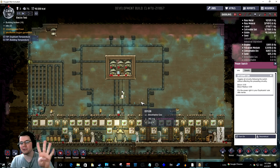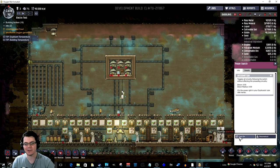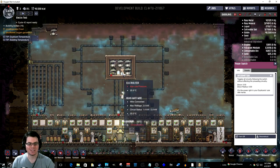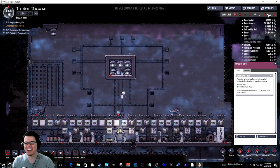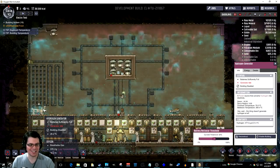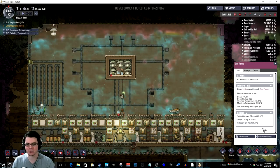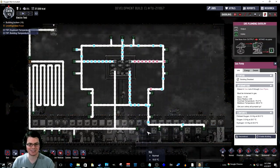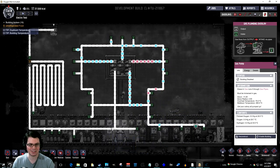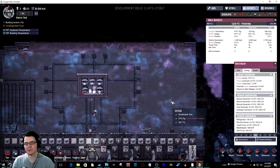Will four pumps see yet another efficiency improvement with the electrolyzer? Look at it go — it's moving a lot of stuff. I'm going to enable my hydrogen generator to make sure I have enough electricity. Look at the gas move all over the place. The first day result is 415 kilograms.